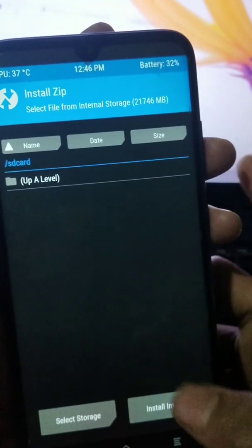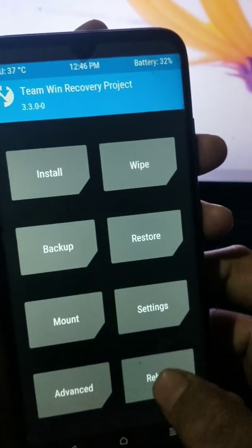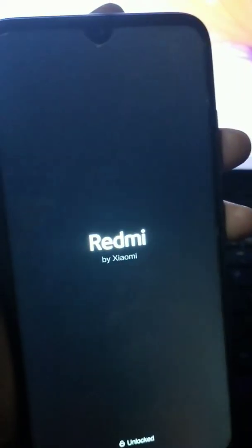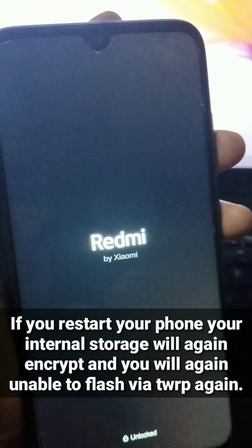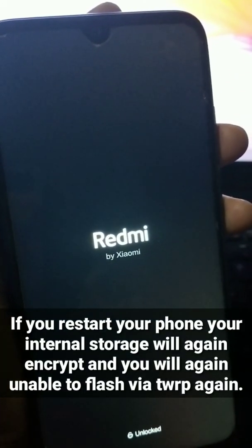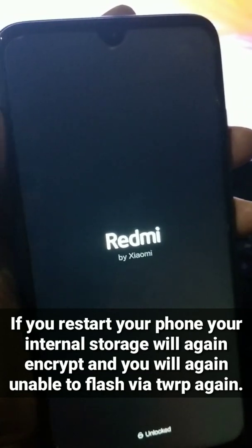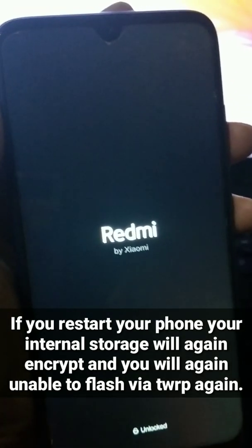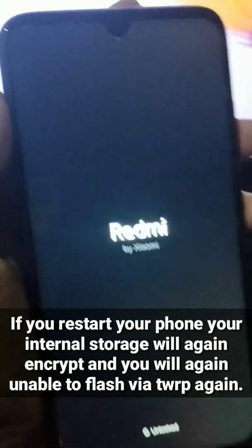This is not the end — the real problem begins here. When you reboot your system and come back to TWRP again, you will see your internal storage is again encrypted, and again you will not be able to flash via TWRP.